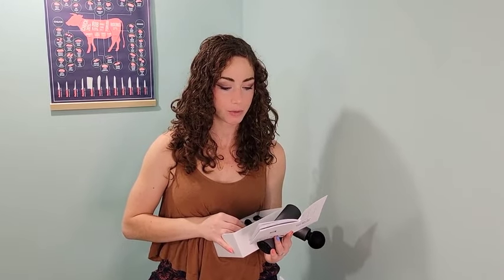It also comes with a flat head, which is great for massaging large muscle groups and overall use. It's similar to the ball but flat — this is probably really great for the back, the quads, and calves.